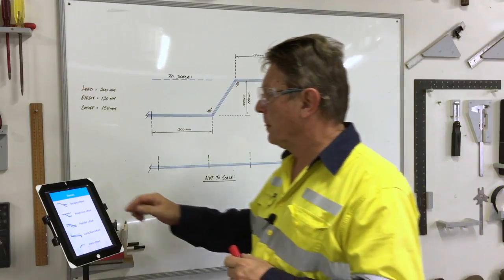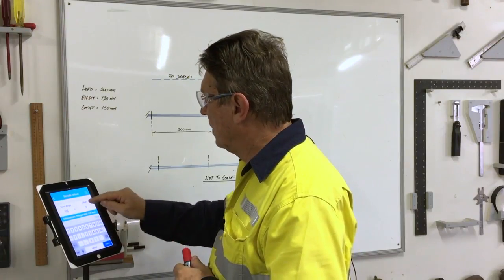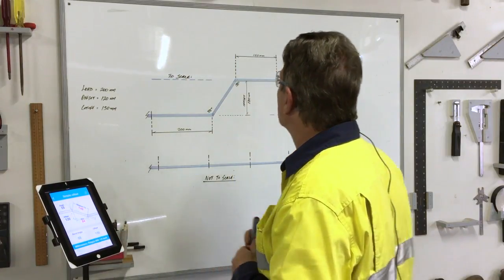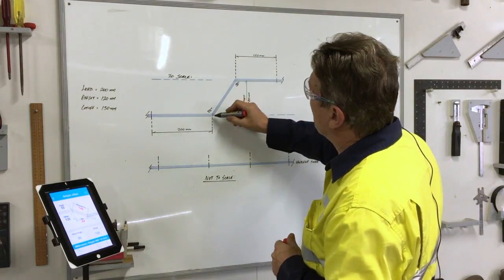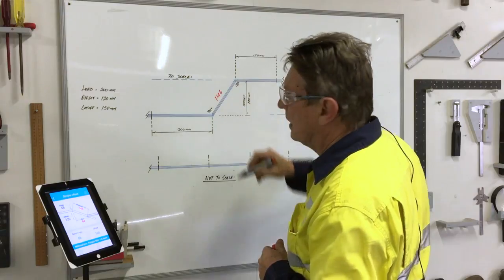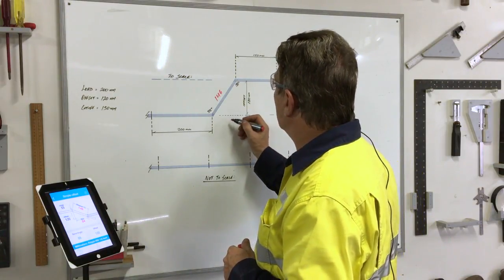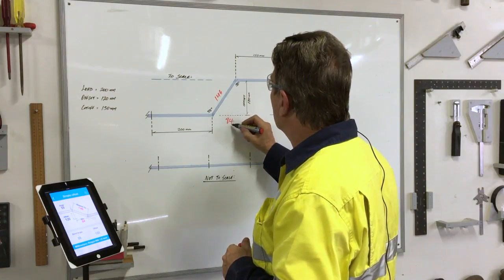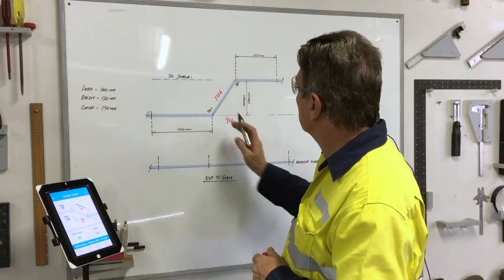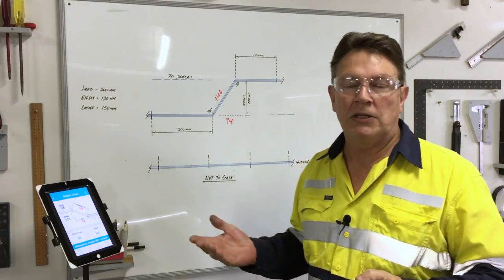So if we go to the simple offset and put in our bend angle of 55 degrees and our offset of 120mm, click done — it tells me that the measurement between the two points is 146mm. It also gives me a run measurement down here, so if I need to work out positioning I know what that distance is. I know this distance, and I know that distance, which just makes it easier for working out position.